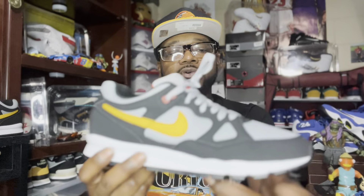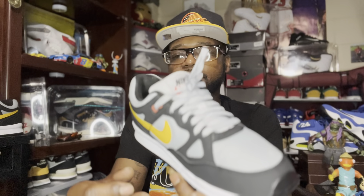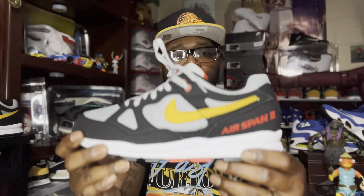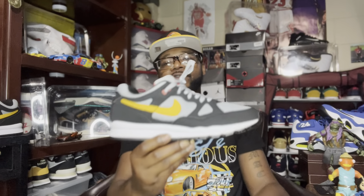This is a real comfortable sneaker. I've been sitting on these for about two years. The colorway is what attracted me, along with the overall shape — it kind of gave me a New Balance vibe. It's a light, everyday shoe. You can rock these to the gas station, with joggers, hoop shorts, whatever makes you comfortable.